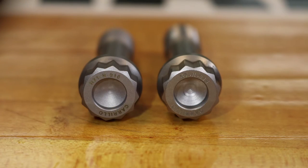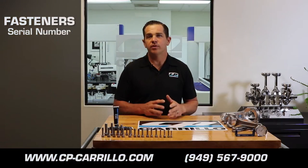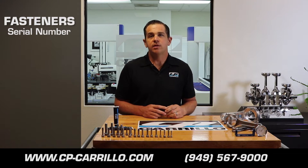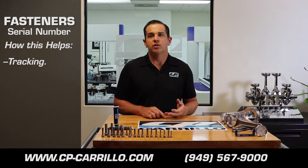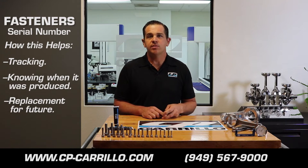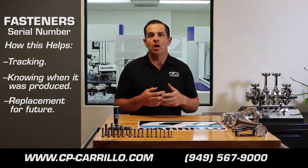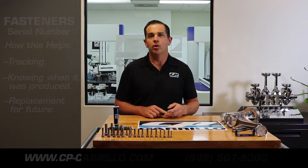The easiest way to identify your connecting rod bolt is by the serial number engraved on the bottom of it. All of the connecting rod bolts from CP Carrillo have serial numbers engraved in the bottom so we can track lot numbers, when the bolt was produced, and in the future help you identify a replacement. The difference between a WMC and a CAR bolt on the serial number is simply an H or an S — a WMC bolt has an H and a CAR bolt has an S.